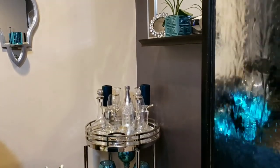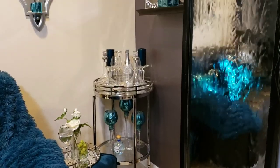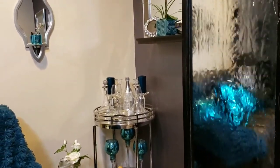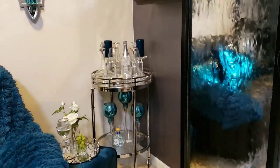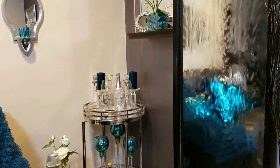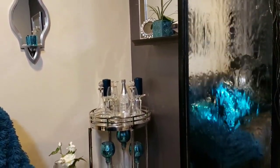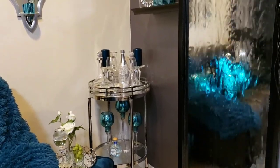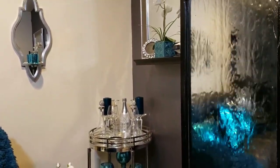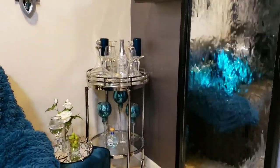Once I change it, it won't go as a wasted space video. Anyway, this is the bar cart that I have in my family room, and basically the items on my bar cart came from Z Gallery, Home Goods, Ross, and also my coaster set came from Kirkland's. So if you're interested in getting a closer look at my family room bar cart, just keep on watching.